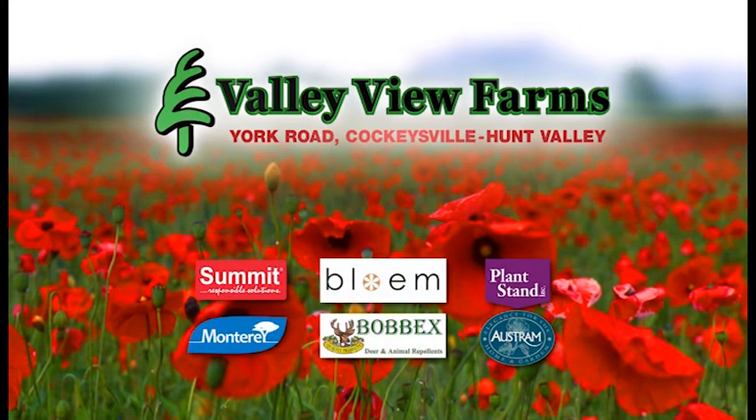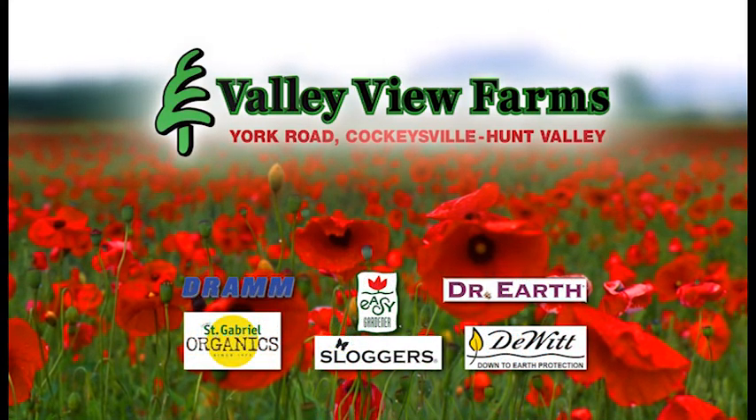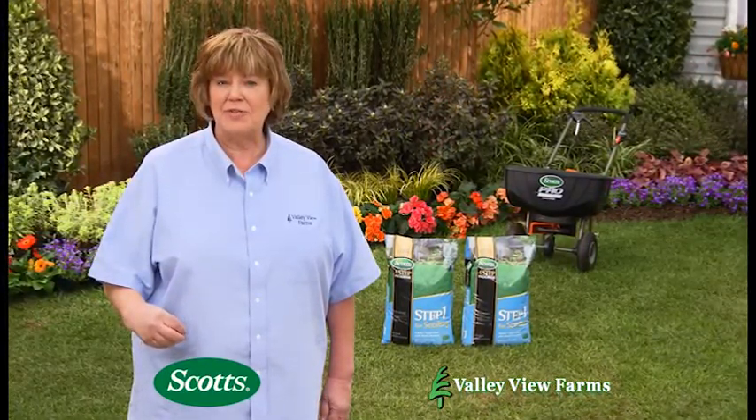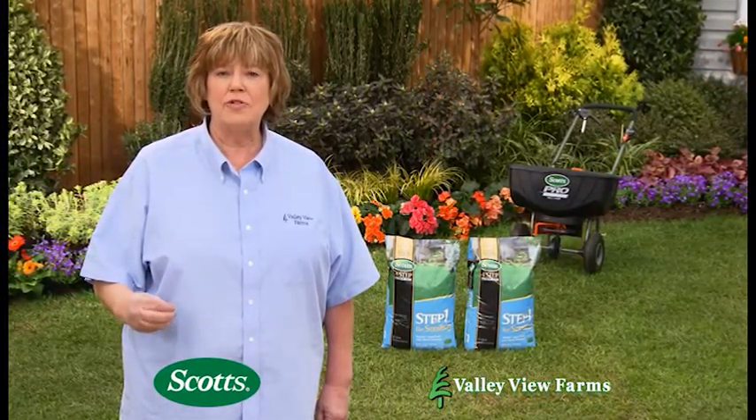Here's a practical gardening tip from Carrie Engle of Valley View Farms. When you are sowing grass seed, I recommend using Scott's Step 1 for Seeding. It's a starter lawn food with weed preventer.